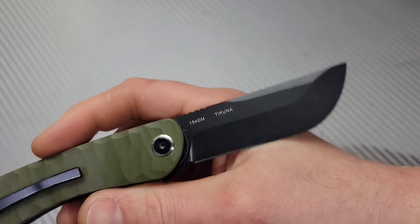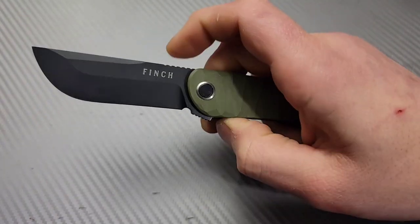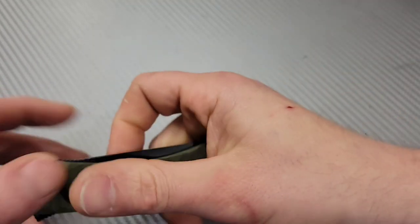The steel on the Takuna is 154CM — awesome steel. I prefer 14C28N personally but a lot of people like 154CM more than 14C28N, so it just depends on your preference.